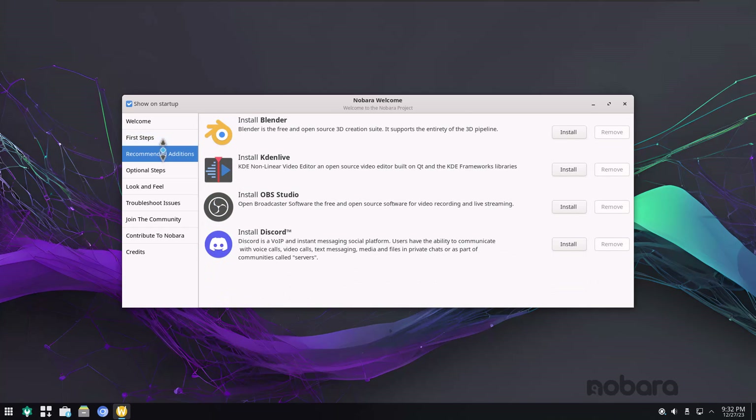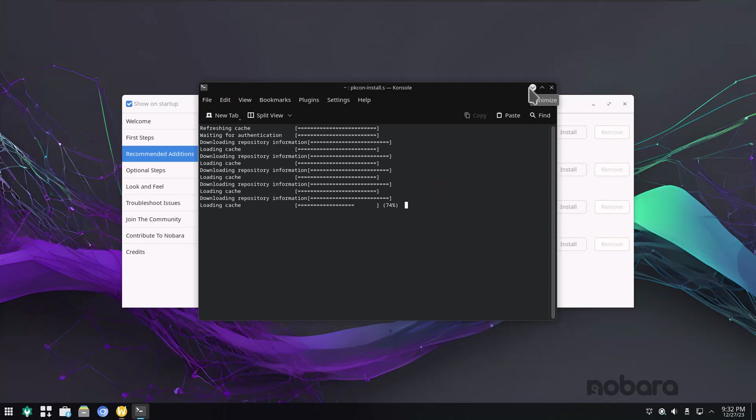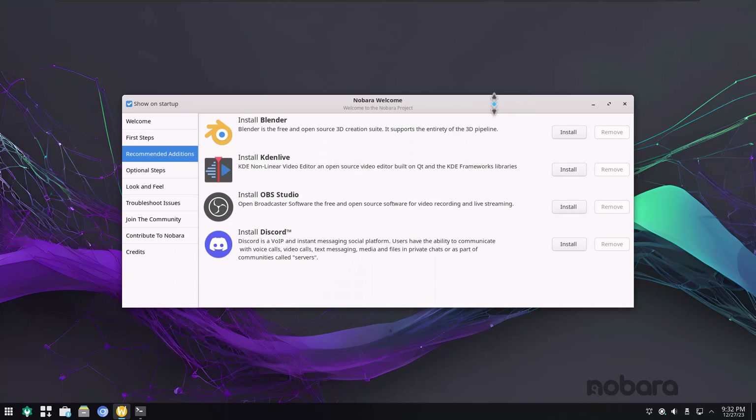Recommended editions — they have the same ones. Keep in mind these are special tweaks applied by the Nobara creator, Glorious Eggroll. There's Install OBS Studio, which I'll do from here — it tends to run really well. It's just a one-click install, which is really nice.